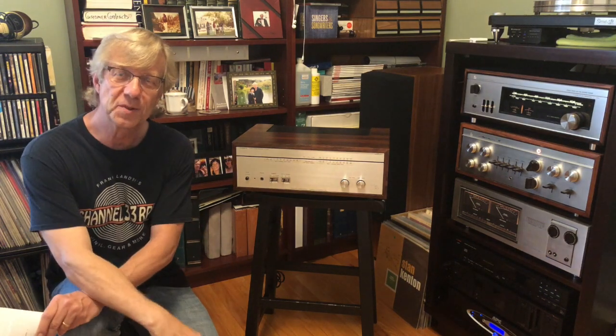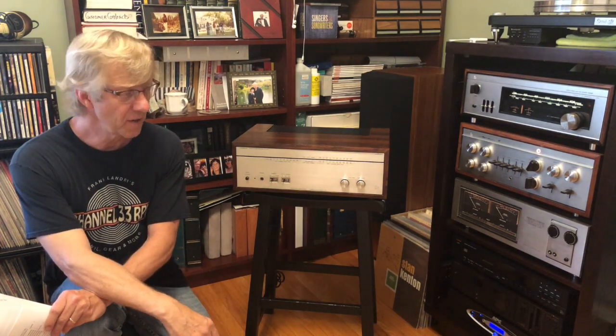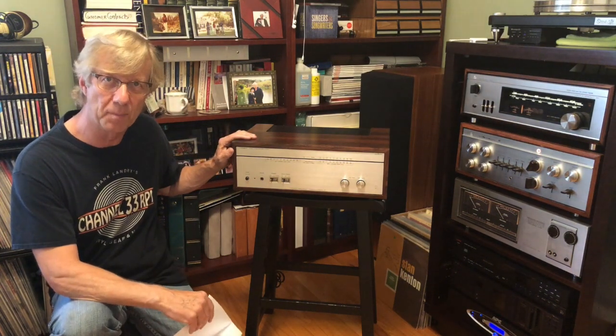Hi, I'm Virgil. Welcome to my YouTube channel. I want to talk about a piece of equipment that I've been promising to post on YouTube — it's a Luxman M120A power amplifier.